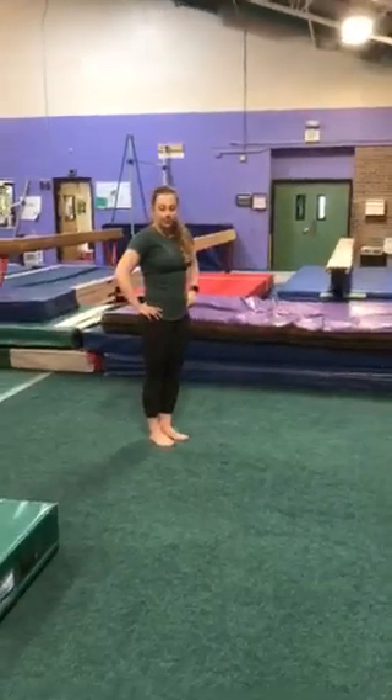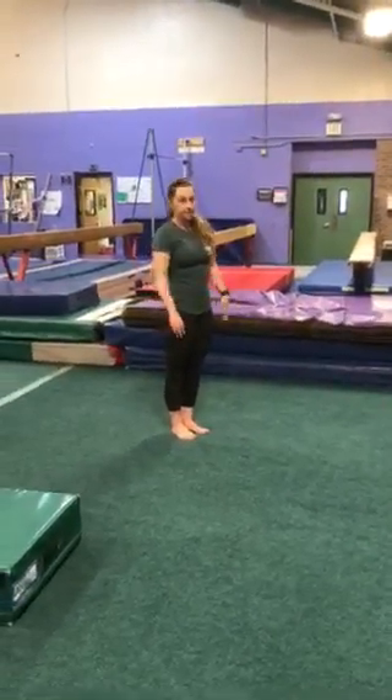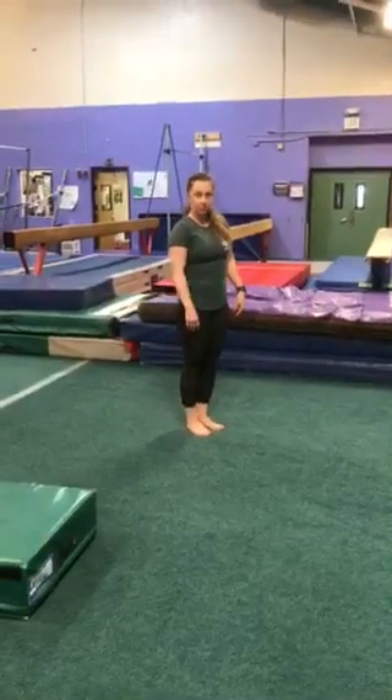Hi everyone. These are some handstand drills that you can be working on at home to help your gymnastics out.